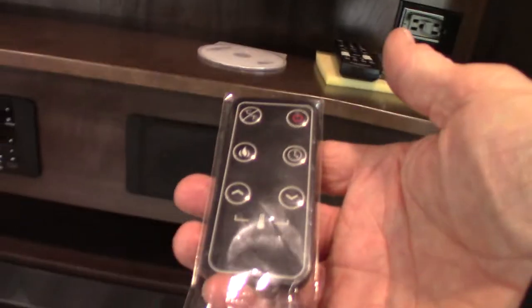You have two Hyde-a-beds here. You pull the back cushions off and these will fold out into three-panel beds — you've got two of them right there. They're actually pretty comfortable as Hyde-a-beds go, compared to the way they used to be. This is the remote for your fireplace.